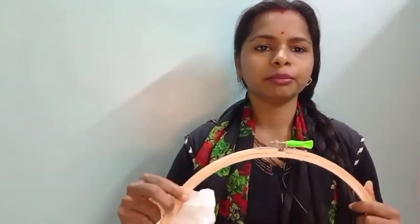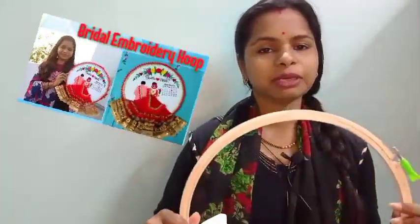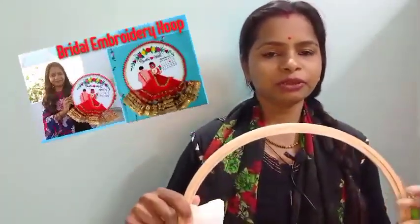I am going to make an embroidery hoop, so you will see how it will be done. I have told you about the first starting step. Let's start the video.